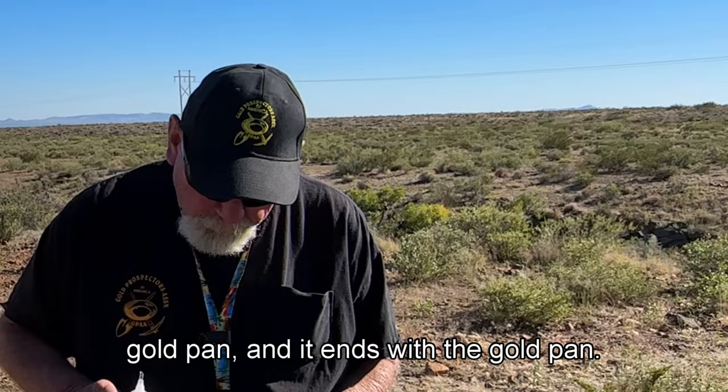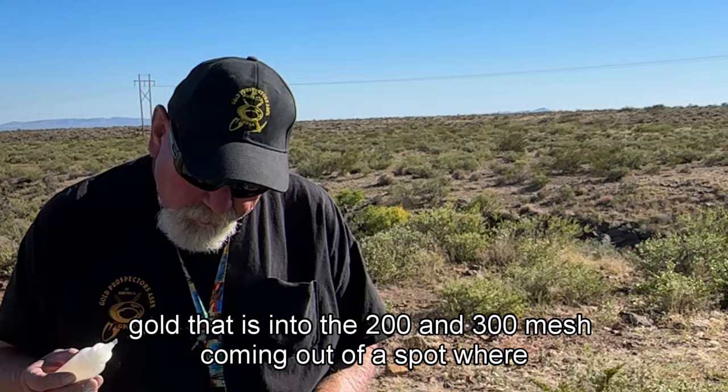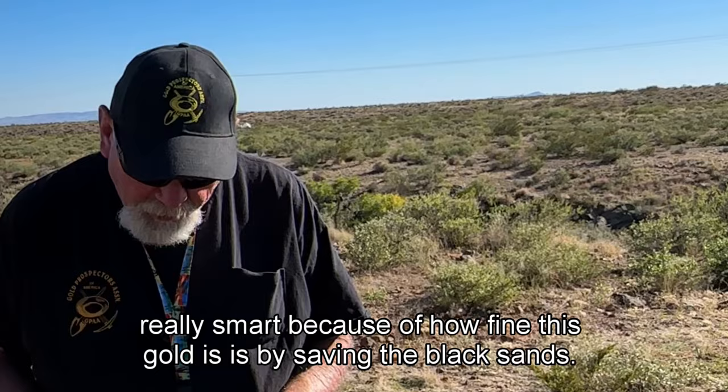We've always talked about gold prospecting and gold mining — how it starts with a gold pan and ends with the gold pan. Right now we have gold that is in the 200 and 300 mesh coming out of a spot where John and Aleef were working.